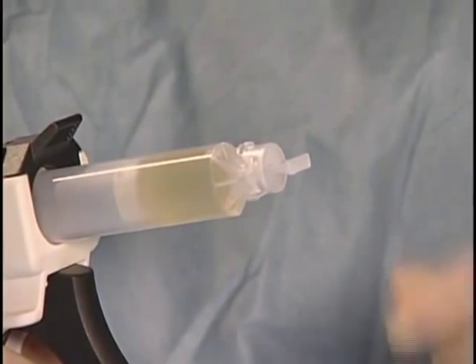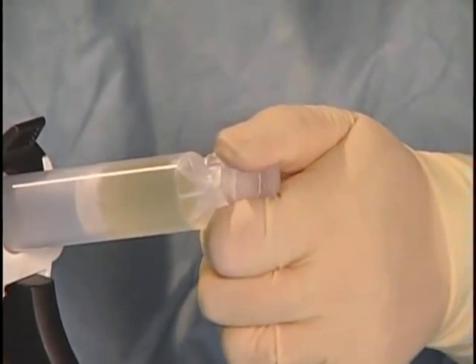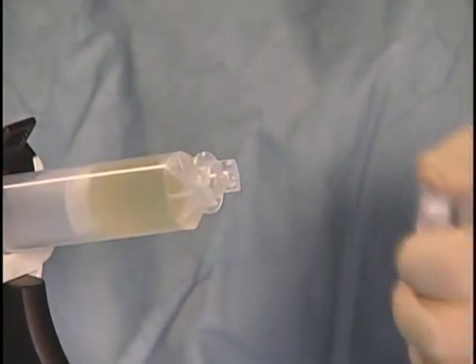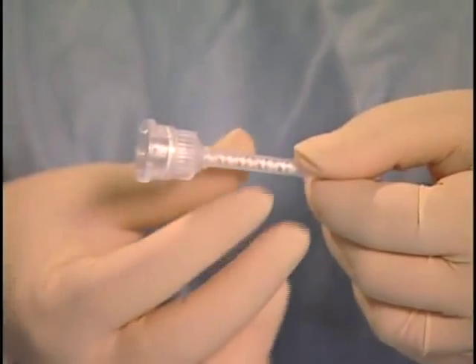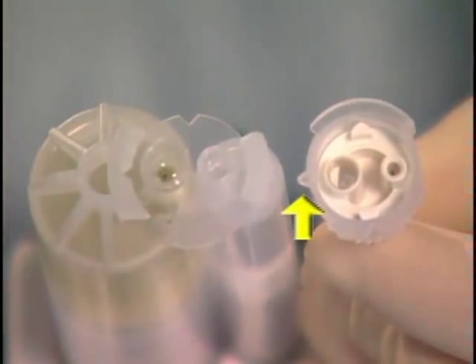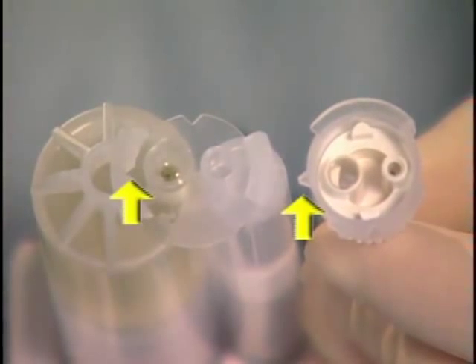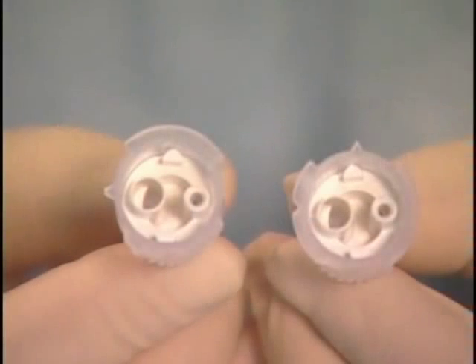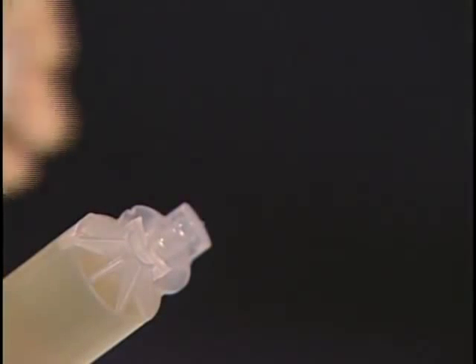With the nose of the solutions cartridge facing upward, turn the twist-off cap 90 degrees counter-clockwise and gently remove it from the solutions cartridge. Now you are ready to attach the applicator tip to the solutions cartridge. Take care to align the triangular notch on the collar of the applicator tip with the corresponding notch of the cartridge nose. This notch must be aligned with the large interface of the cartridge's nose to ensure proper attachment. Attach the applicator tip to the cartridge.